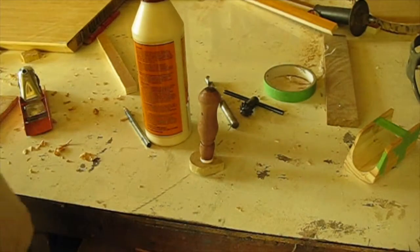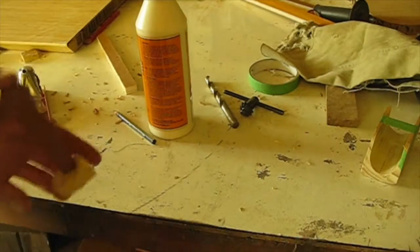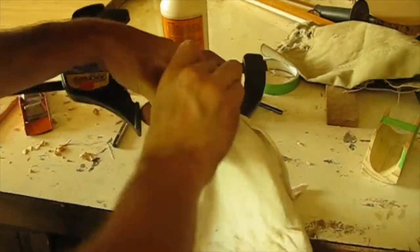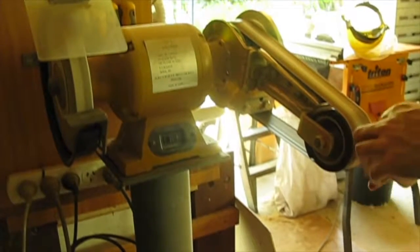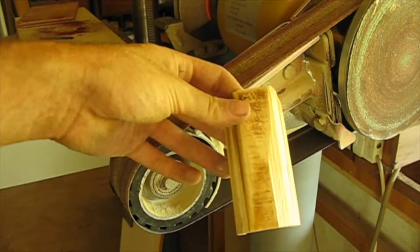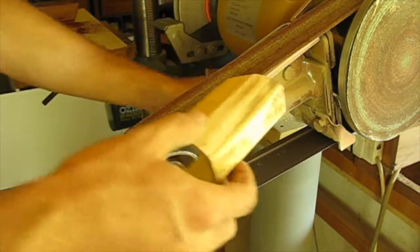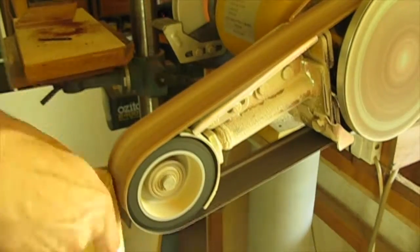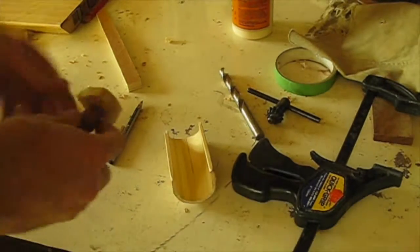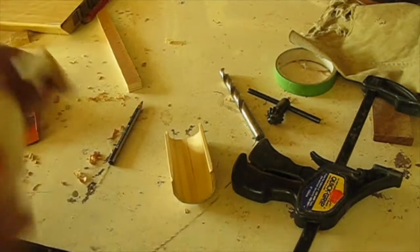As always, wipe away the excess. What I'm going to do is clamp this up now. I just finished cleaning this up with the bandsaw to put it a little bit around the edges, and now I'm just going to clean it up with the rasp. Now all we've got to do is glue this up.